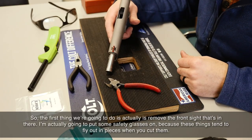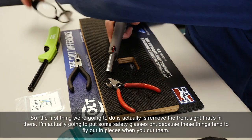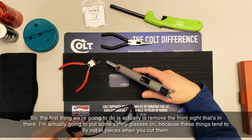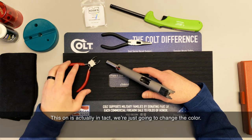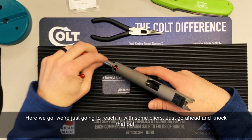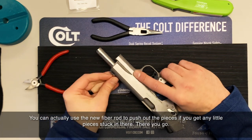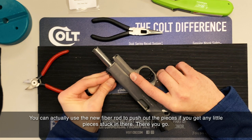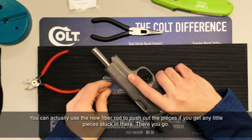The first thing we're going to do is remove the front sight. I'm going to put some safety glasses on because these things tend to fly out in pieces when you cut them. This one's actually intact — we're just going to change the color. Just reach in with some pliers, cut them out, and knock that out. You can actually use the new fiber rod to push out any little pieces stuck in there.